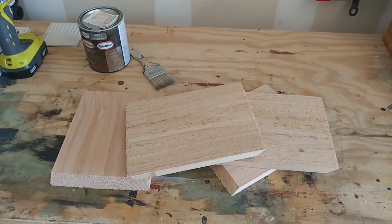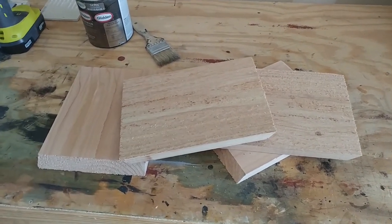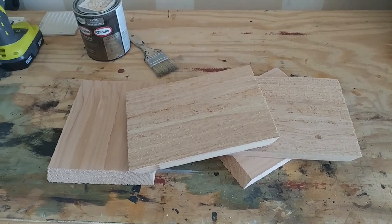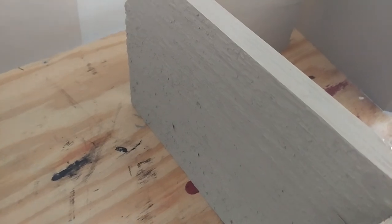Now that I have the pieces rough cut and the miters cut into them, they're ready to be painted. Put the first coat of paint on, just getting it ready.